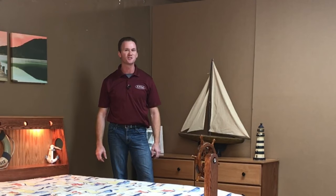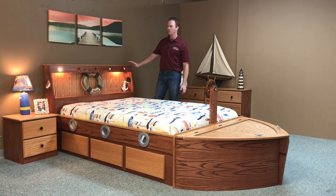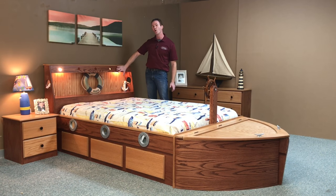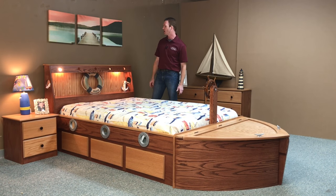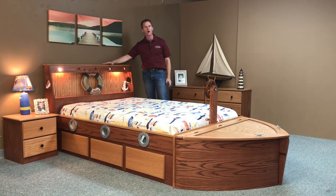Hi, this is Chris with WWBeds Custom Furniture, and this is a boat bed that we just finished up. Instead of the normal paint scheme we do, we built this one out of oak wood and we stained it contrasting colors. We did red chestnut on the darker colors and golden pecan on the lighter colors.